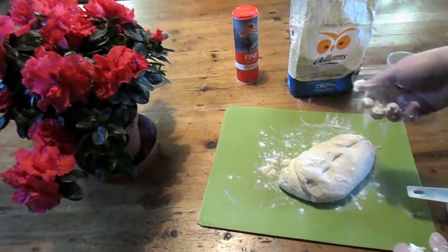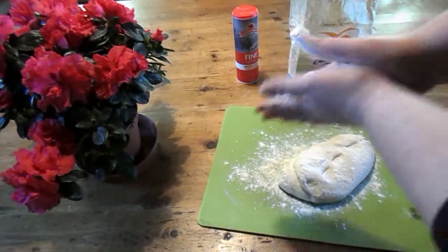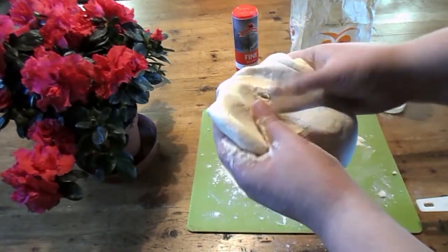Then what you want to do is flour a board and kind of just squeeze it around — I don't need it really — but all I did was kind of squidge it until it looks like this.